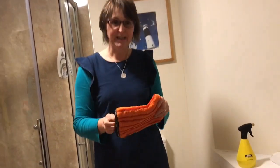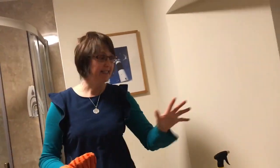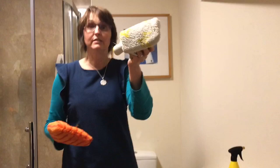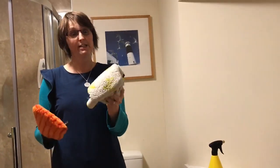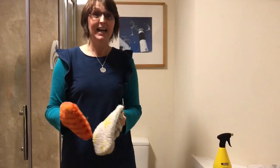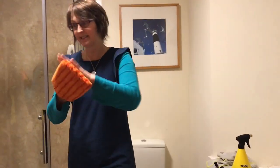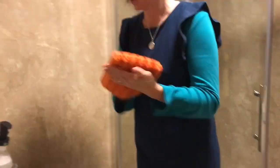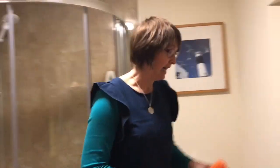One problem we get in the bathroom is lots of hair, lint, and fluff off the towels. These cloths are excellent at picking up limescale, calcium, toothpaste, and all those things we get in the bathroom — but what they don't do is pick up hairs and lint. So when everything is nice and dry, come in with your duster, charge it up, and just whizz around — it will pick up any remaining hairs.